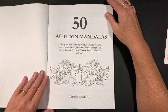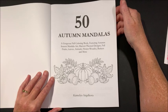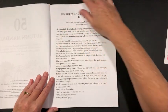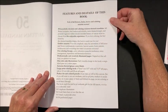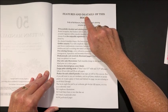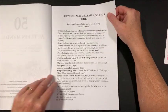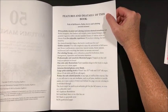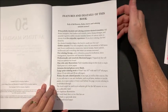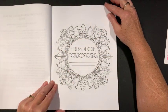I love all her books and they are so reasonable — they're only $4.99 and you get 50 mandalas, so I think that's a great deal. It talks about features and details — oh, there's a misspelling. I always pick that up because I was a proofreader a number of years ago. Anyhow, it goes through features and details of this book, and there's a nameplate page.